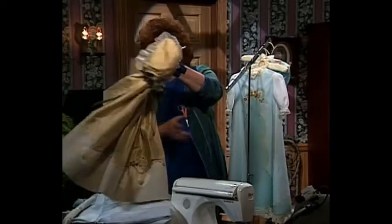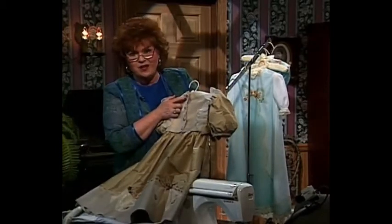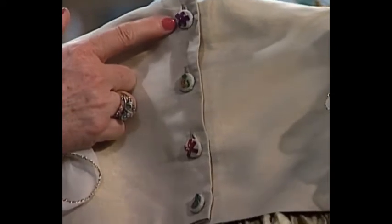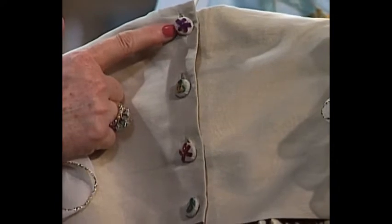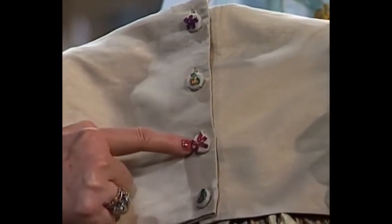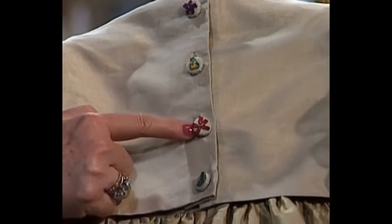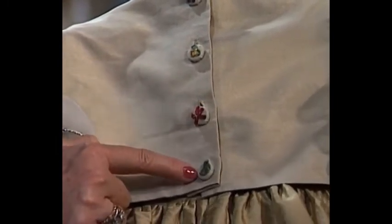On the back of this dress, I just could not resist sharing with you — look at the buttons. Aren't they wonderful? They are covered buttons, and each little button has a silk ribbon flower and a tiny touch of gold embroidery floss — the purple one and the gold one — and then here's almost a deep orange one, and then a robin's egg blue. Aren't those magnificent buttons?